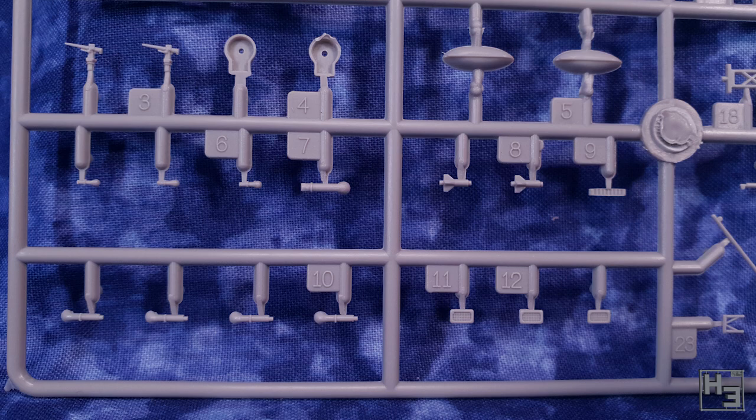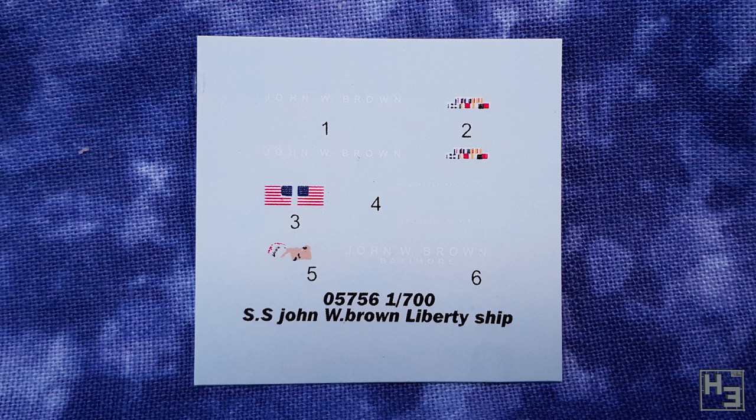The kit includes a small decal sheet which doesn't really have a lot in the way of markings, but you don't really need many. You get the ship's name — John W. Brown — some flags, and I don't know what decal number five is. Is it a misprint of some kind? I've no idea.